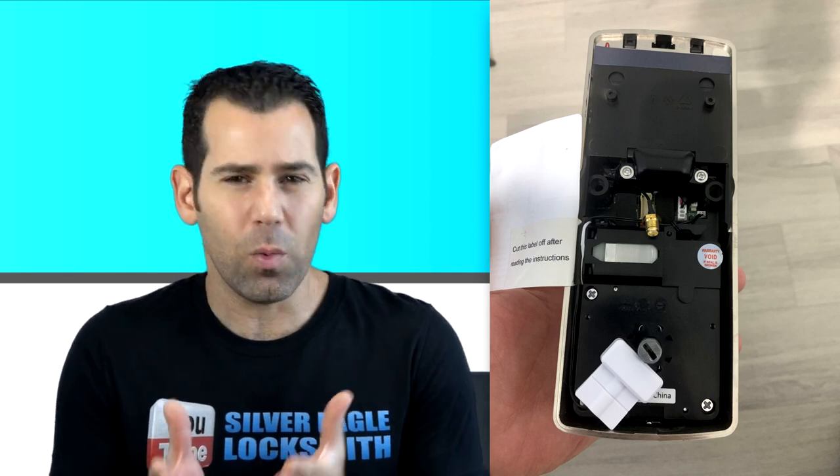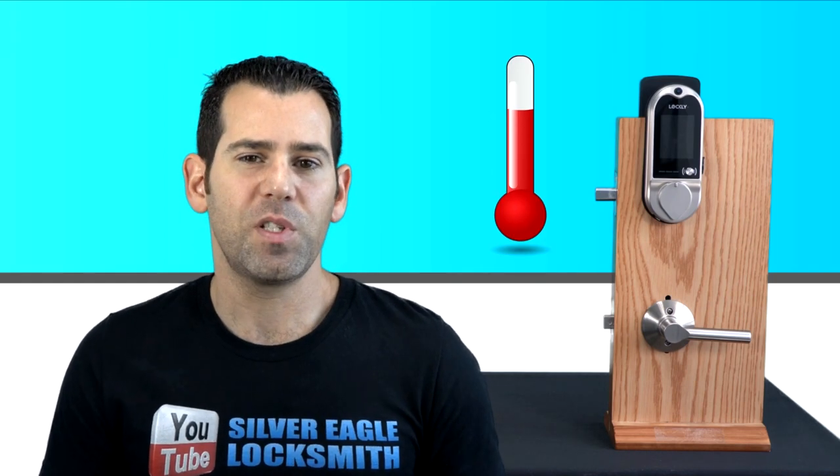Build materials: the exterior is premium zinc alloy and the interior is scratch-proof polycarbonate. The working temperature range is minus 4 to 140 degrees Fahrenheit, or minus 20 to 60 degrees Celsius, so it will work in extreme weather — whether very cold or hot — depending on where you live.